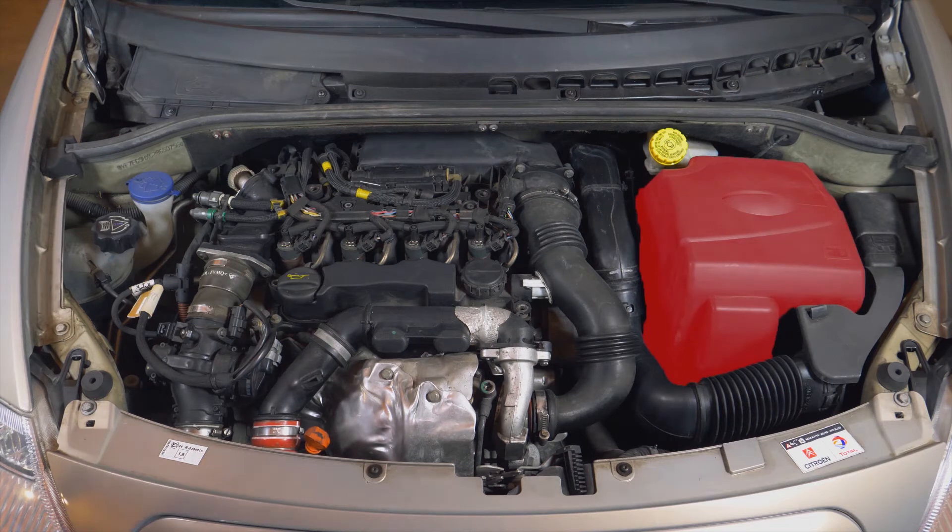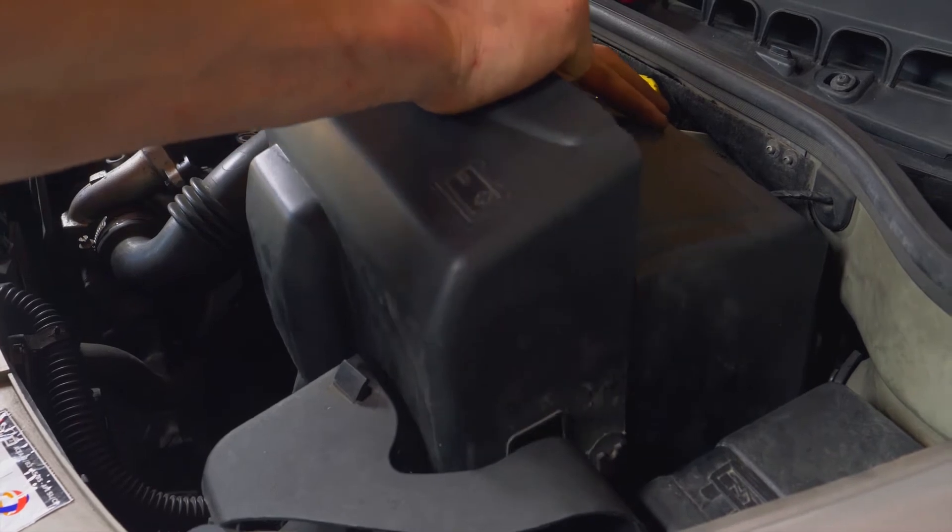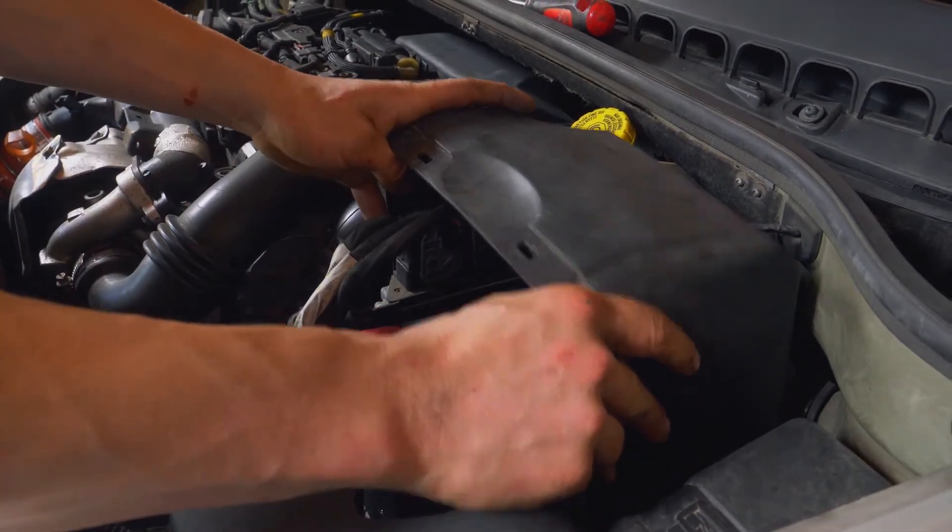You must then remove the battery covers. To do this, take the tab of the cover and pull it upwards. Do the same with the other side of the cover.